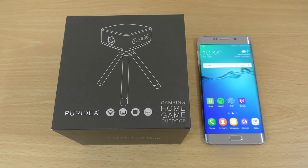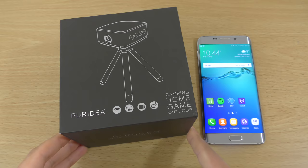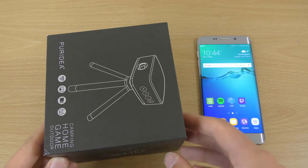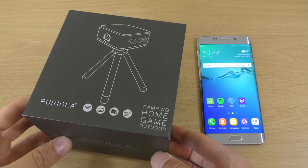Hey guys, I do have something quite interesting today. This is a projector which allows you to project your game or your video onto a wall, or if you're going camping, basically have a mini projector for your trip, which I thought was pretty cool, because it links with your phone and I don't think I've actually come across a product like this before.